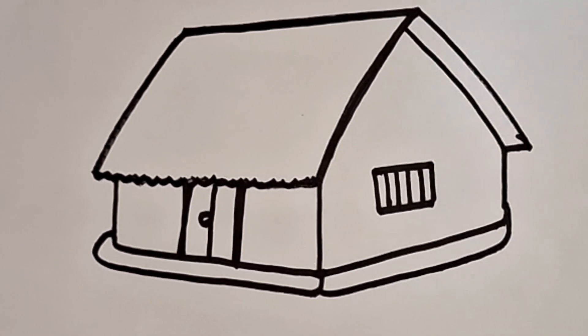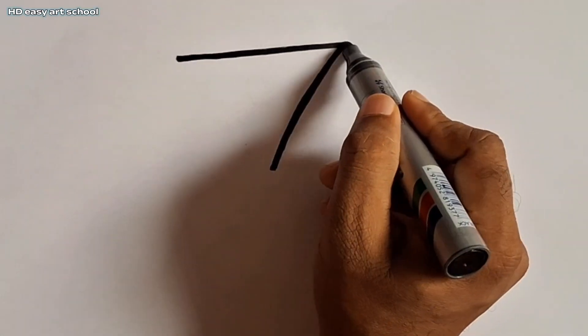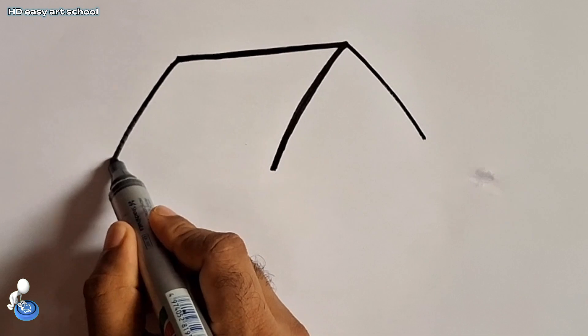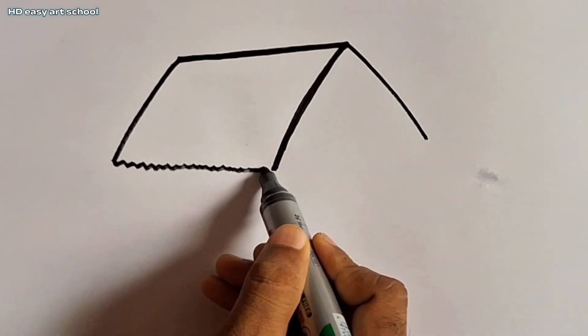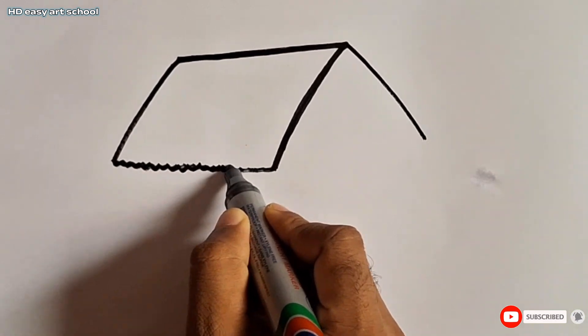Dear viewers, today I draw this heart using number 7. At first we draw the number 7, after we draw the line, after we draw another line. Now I draw zigzag line, we draw this line again and again.